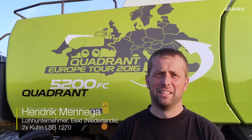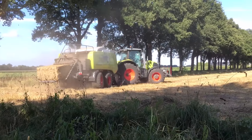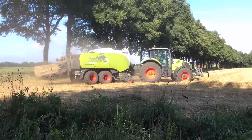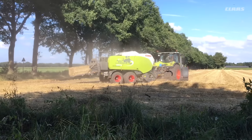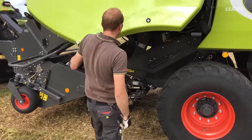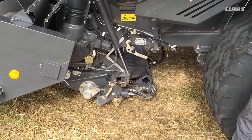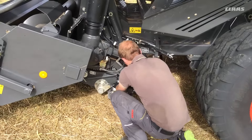We press approximately 20,000 bales per year — silage and straw. We have a demo press available, which was used this morning in grass and now goes into straw. The press works a lot, it is clean and the bales are well-formed.